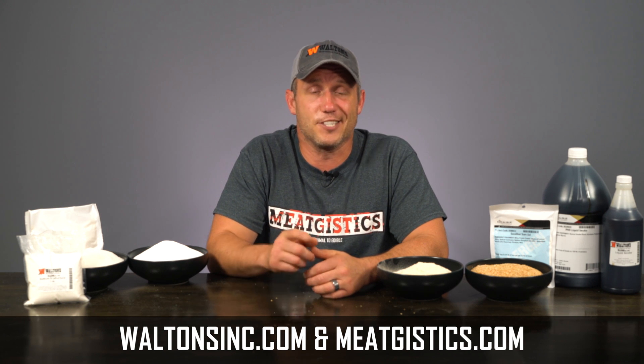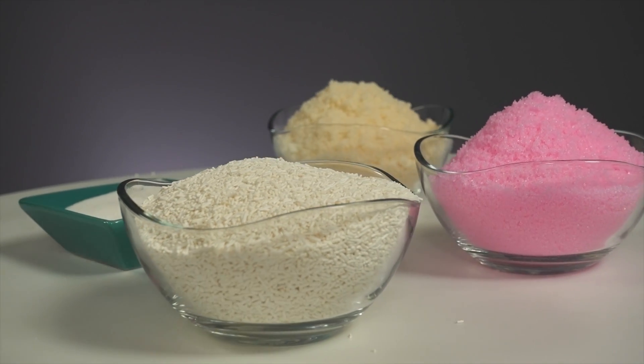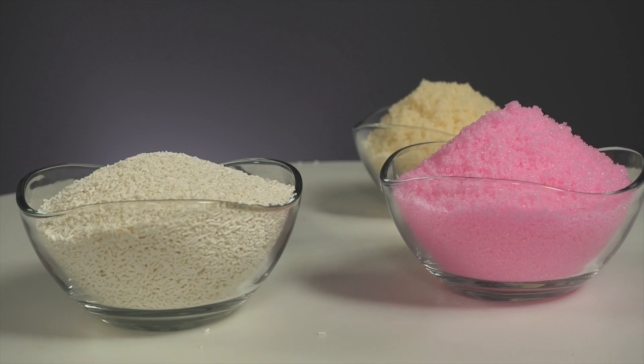As always, remember to like, comment, and subscribe. Visit WaltonsInc.com and MeatGistics.com to find everything but the meat. Thanks for watching. I'm John with MeatGistics University, and I'll see you guys next time. Subscribe to Walton's YouTube channel to watch more amazing videos, or shop at WaltonsInc.com to find everything but the meat.